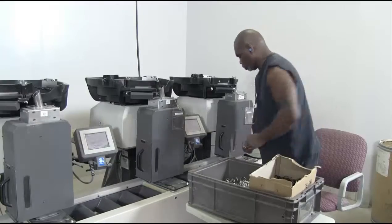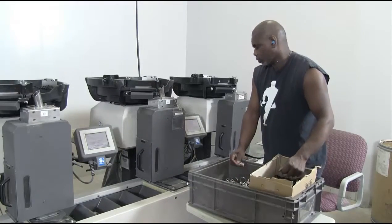In this video we will show how dishwasher product kits are filled and packaged.